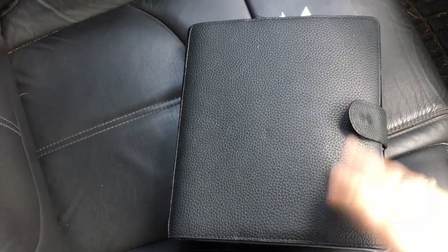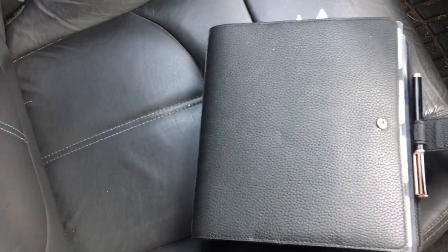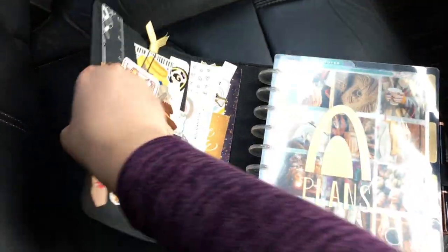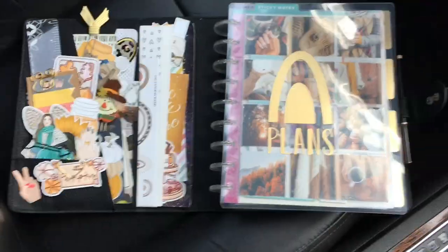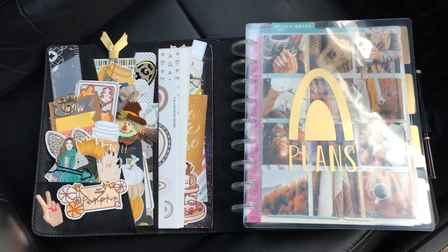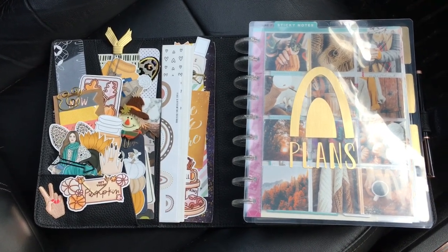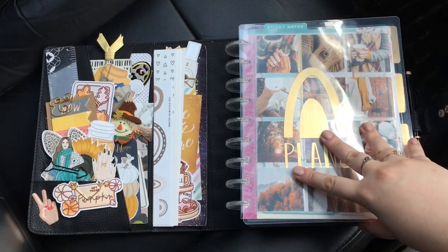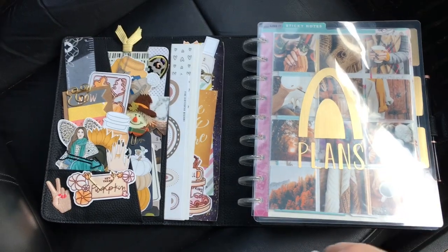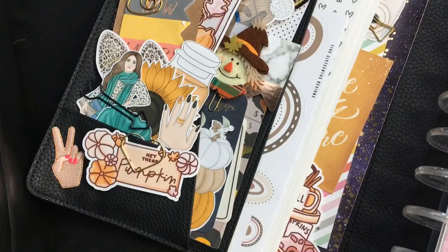This is going to be hard to see in the beginning because my car interior is black and then my planner is black, but we will jump into it. I may have to reposition some stuff here. Let's get this open. I'm also going to try and hold this pretty steady — I don't know if I'm going to be able to. I might have to do some stabilization afterwards, or I may even end up getting a tripod and redoing this. But this is my planner setup. You can see I have some stuff going on in the pockets here.